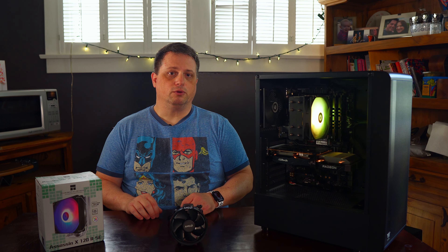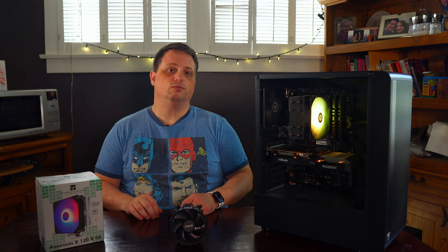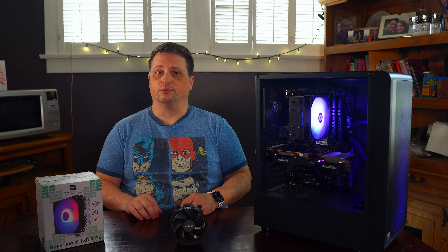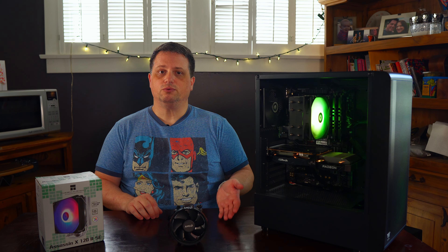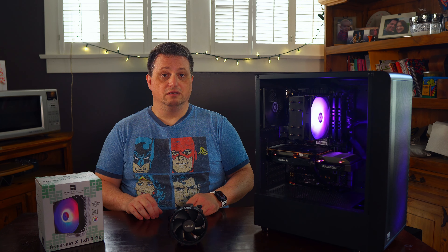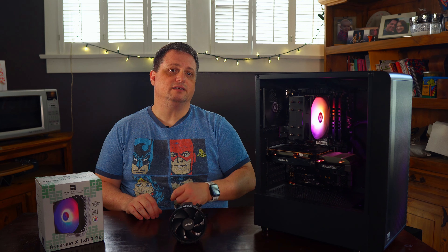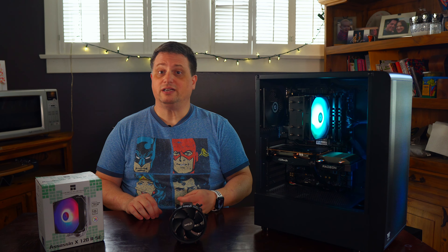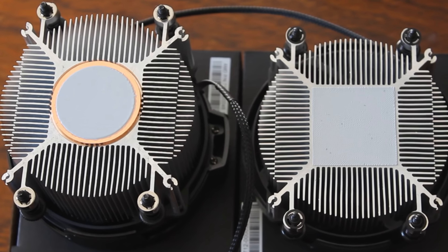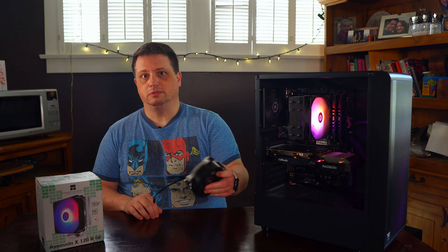To say I was surprised at how well the Thermalright CPU cooler performed is an understatement. On average, the 5600G while under load was 19.36 degrees cooler when compared to the Wraith Stealth. The Cinebench results were markedly improved, coming in at 266.45 points higher on average. It's crazy to me that such a budget cooler performed so well. It's also a testament to how poorly stock coolers like the Wraith Stealth perform. The original Zen and Zen Plus stock CPU coolers were actually pretty good as they had a copper slug in them and were a bit taller, which helped to better dissipate heat than the later all-aluminum-only coolers of Zen 2 and 3 CPUs.